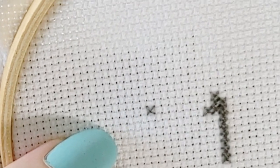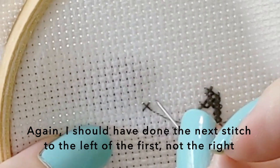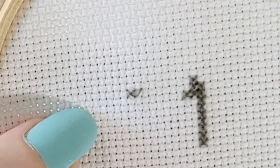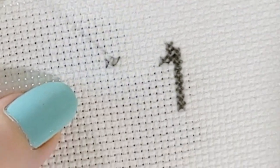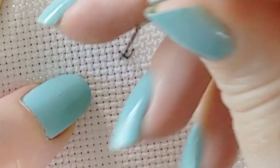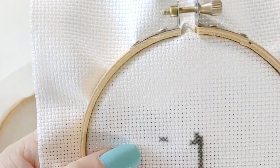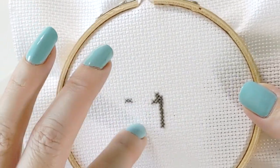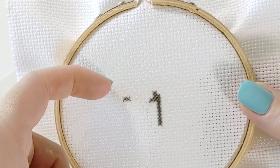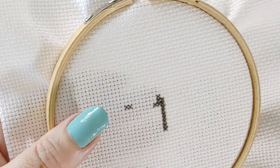For the next one, same again — bottom left to top right — and then you're going to come the other way. This is when your horizontal thread is over top of your vertical one: top left to bottom right. By repeating that pattern, you're going back and forth between which direction you're coming from for your final stitch — coming from the bottom going up, or from the top going down. That prevents your stitches from popping out and sliding.